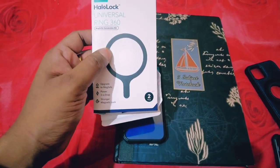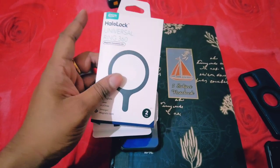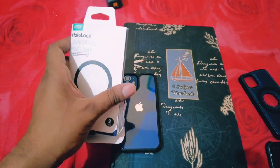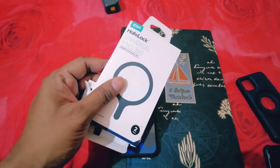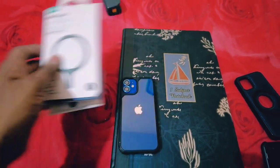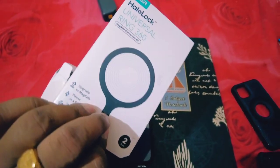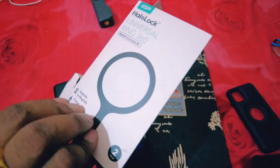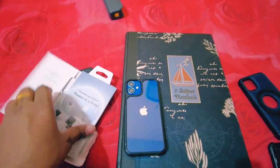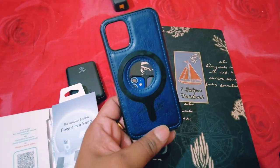You can convert any back case of iPhone into MagSafe compatible with this sticker. You don't have to buy any MagSafe case. Today I will show you how to convert a non-MagSafe back case to a MagSafe compatible back case. This is the product I bought from Amazon — it's the ESR Hello Lock Universal Ring 360 MagSafe compatibility conversion kit. In the kit you get two MagSafe stickers.